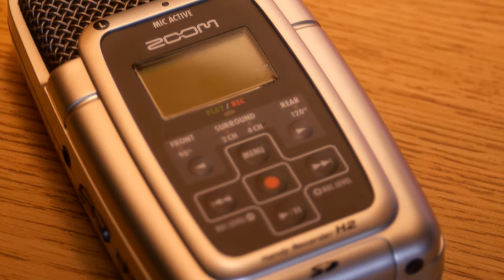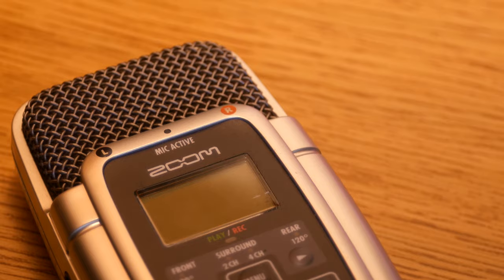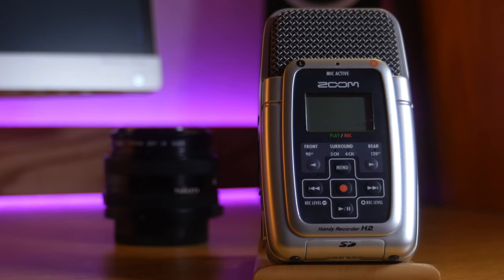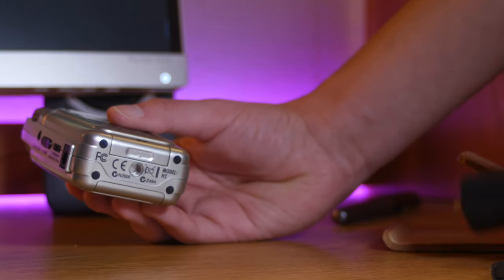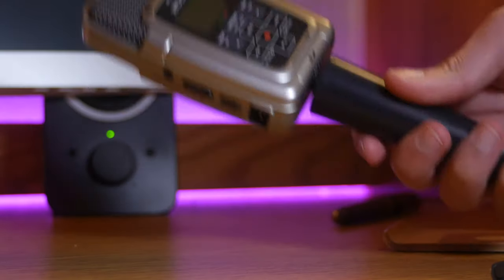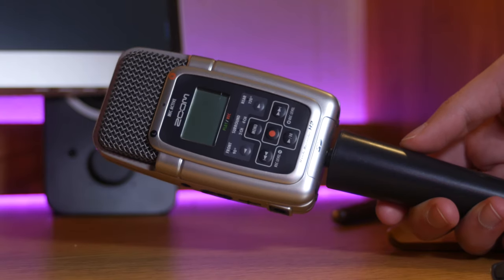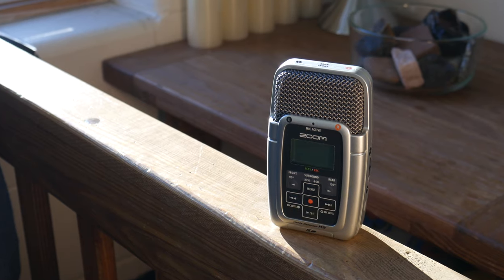Let's talk about price. This mic was announced in 2007 and has since been discontinued. Its younger brother, the Zoom H2N, retails for around $170. But seeing as this mic is more than 10 years old, you can find it for around $60 to $100 used. The Zoom H2 is an incredible deal at this price point — it sounds far better than my Blue Snowball Ice and my Shotgun Mic combined, and I'll probably be switching to it as my full-time mic for the foreseeable future.